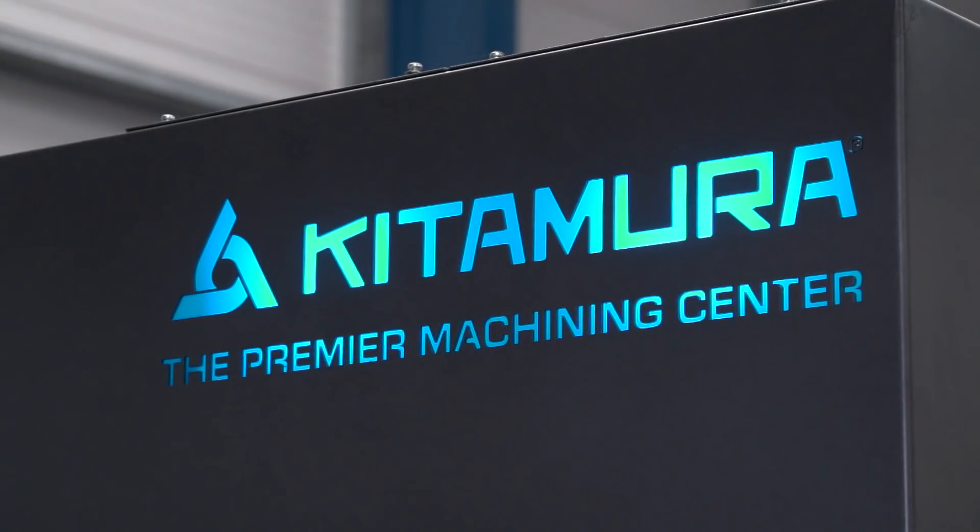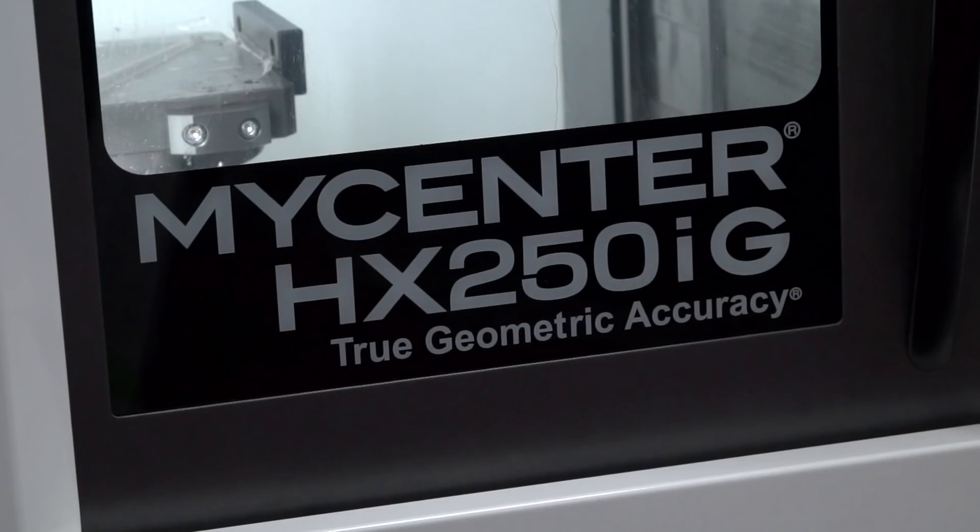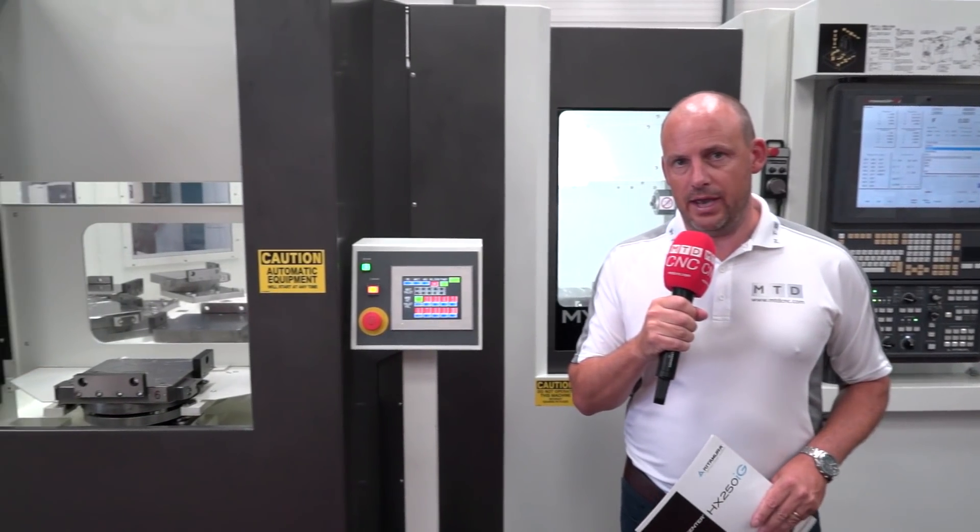Today I'm at LeaderCNC in Nuneaton, standing in front of this Kitamura MyCenter HX250iG. Now this is a horizontal machining centre, but what I want to start with today is talking about why you might adopt this type of machine tool solution, because it is a little bit different. You'll notice that this is actually a horizontal with a ten station pallet pool on it.